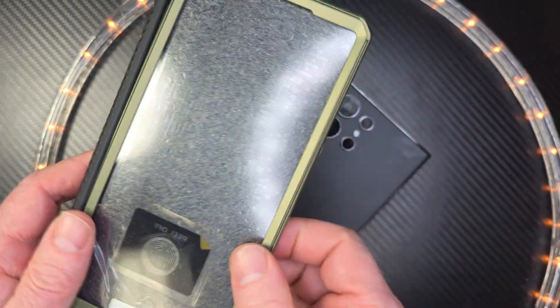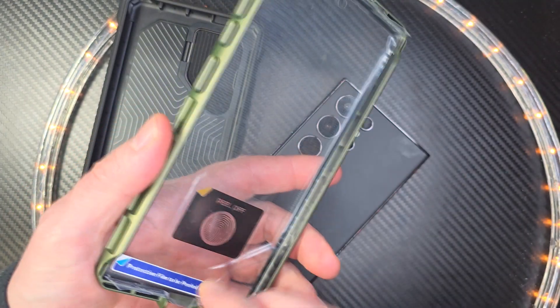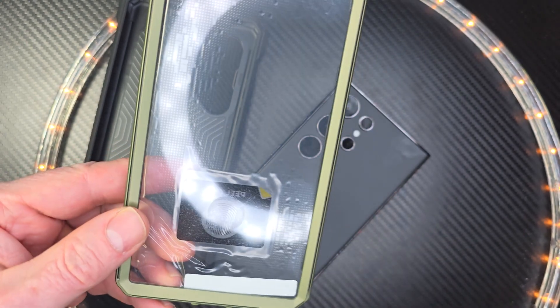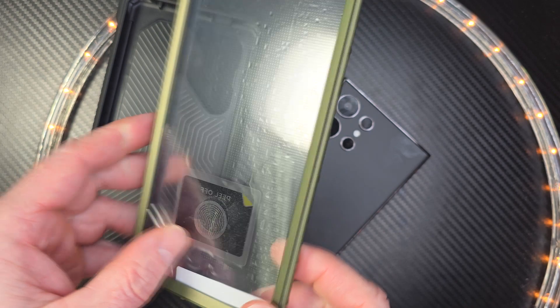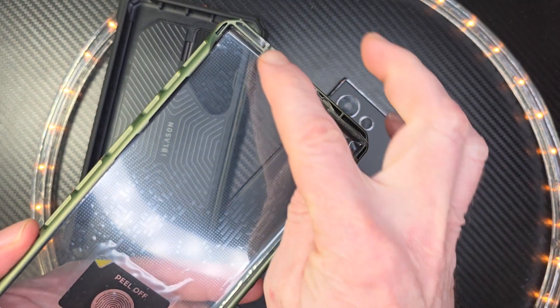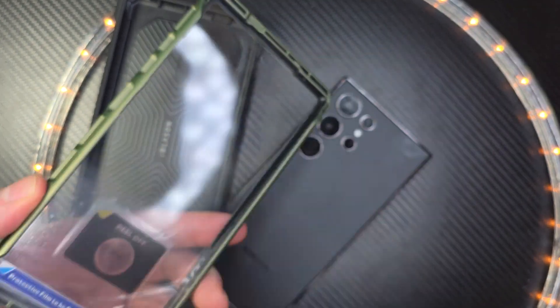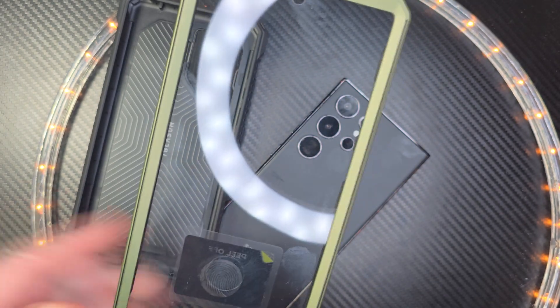So it's a super secure case. You'll notice right here, it has a built-in screen protector. It has a built-in screen protector. If you don't want that built-in screen protector, all you have to do is take a hairdryer — which I did with the one that I'm filming with right now — and you just heat along the sides and it just comes off. That simple. It didn't take much at all for me to take that off.